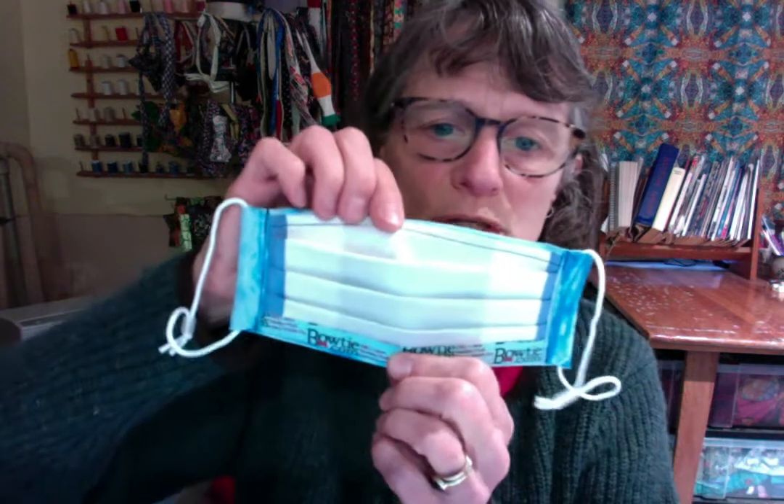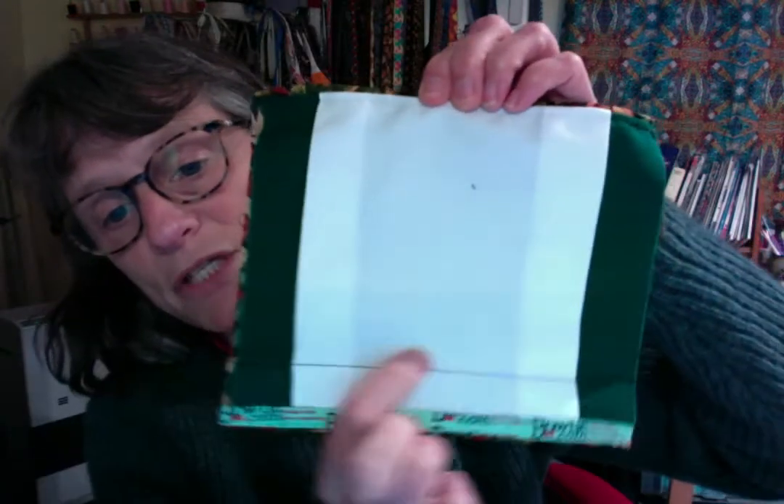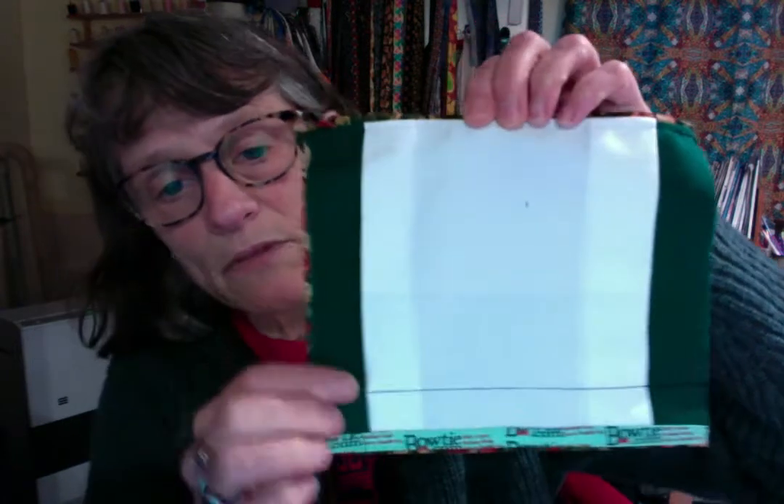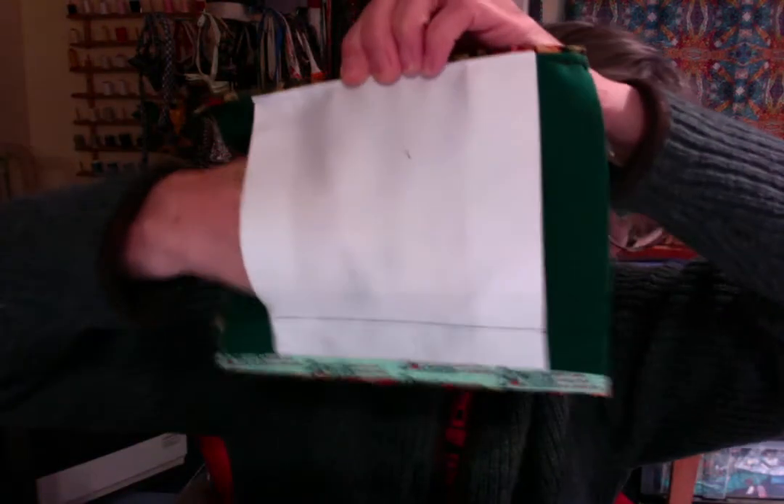It's hard to show how to insert the filter into the mask when it's got all the pleats in it, so what I'm going to show you is a mask that's in the process of being constructed. I put in a pocket with a line of stitching at the bottom that goes through all three layers, which keeps the filter, once you put it in, from dropping too low on the mask.